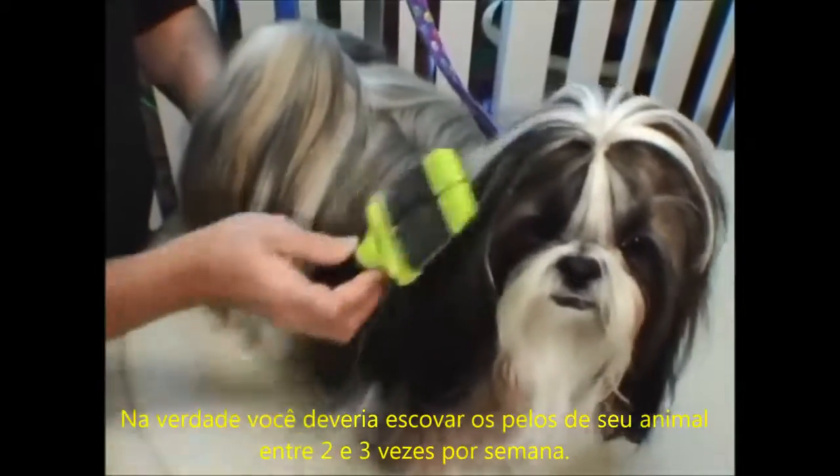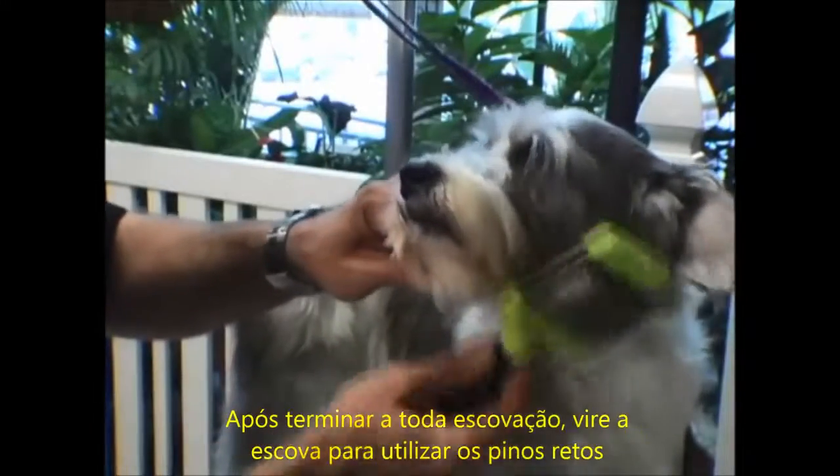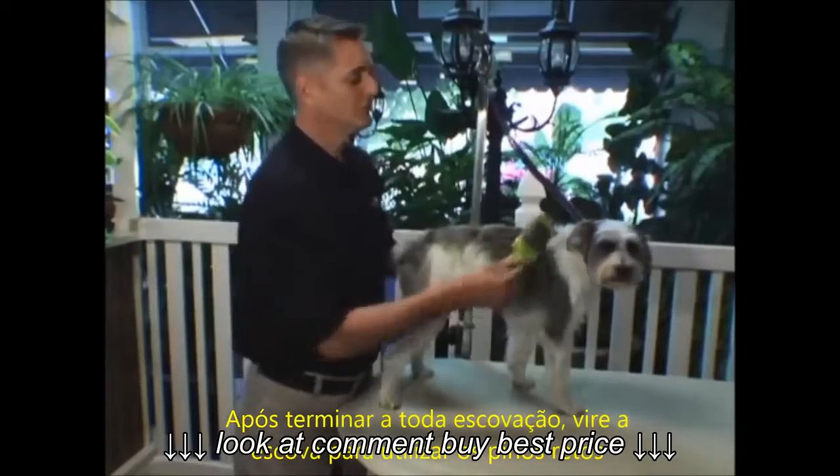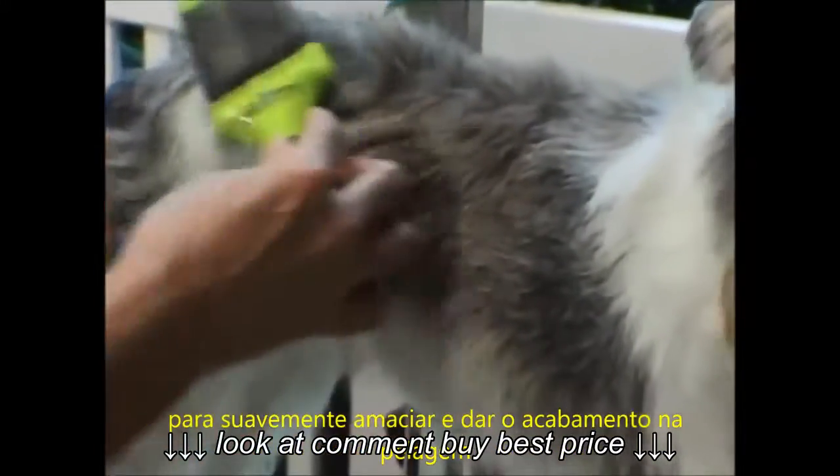You should brush your pet at least two to three times a week thoroughly. Once you've completely brushed the entire coat on the dog, flip your brush over to the straight pins so that you can smooth, soften, and shine the coat.